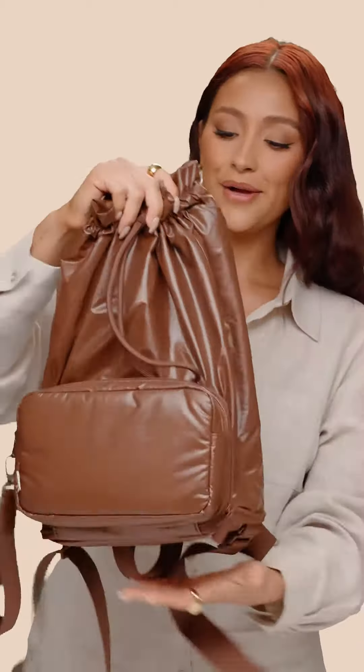It's like when you leave the house thinking you're just gonna buy one thing, then you end up coming back with a few things. Now you have the room for it. From pouch to backpack in no time.